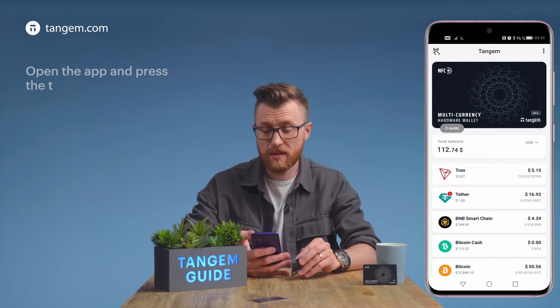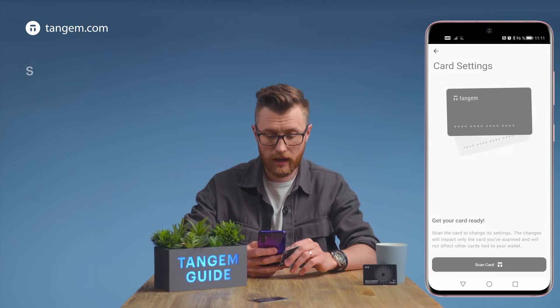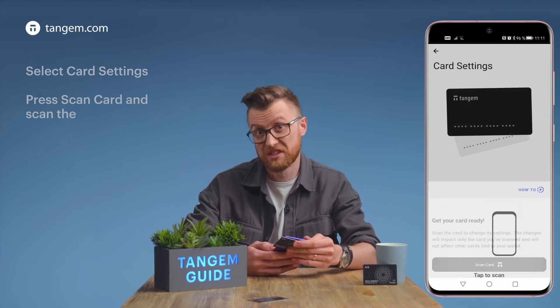Open the app and press the three dots in the top right-hand corner. Click card settings and scan the card.